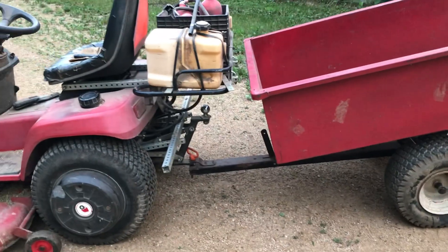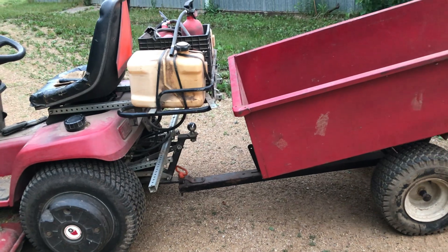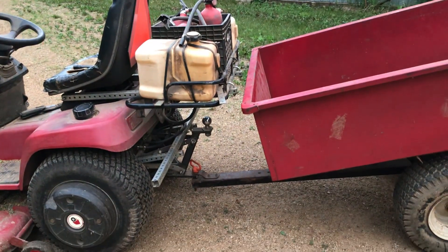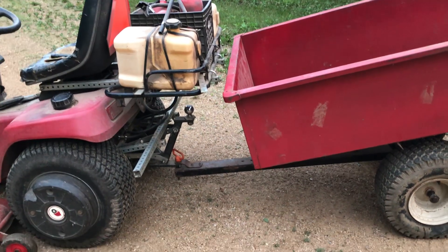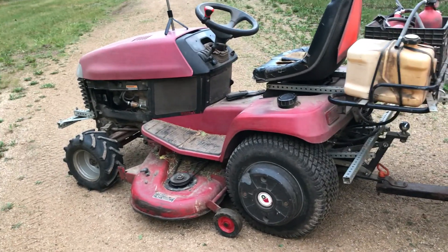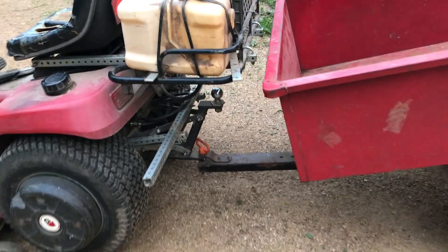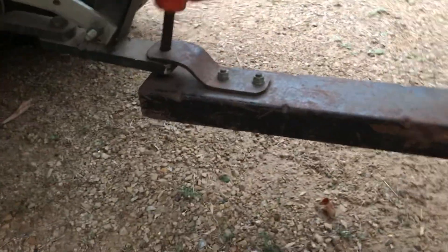My rear carrier with the gas tanks and fire extinguishers sticks out the back, so if I made a turn, a 20-inch tire wouldn't clear. This is actually the first time I've had this garden cart hooked up to my 522XI. I'll show you how I modified it with my own lift kit.